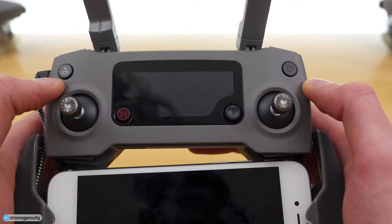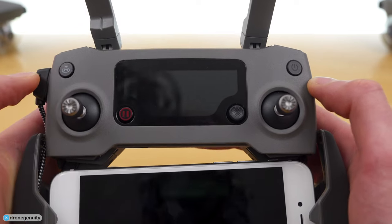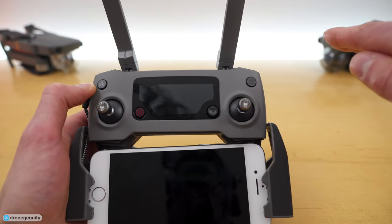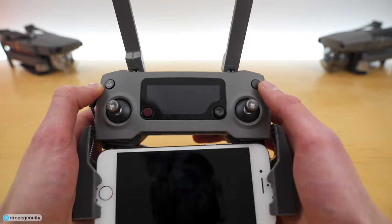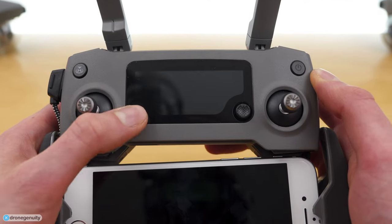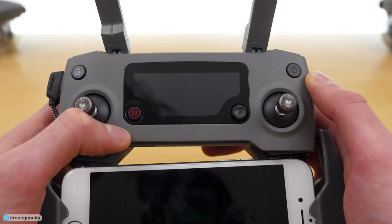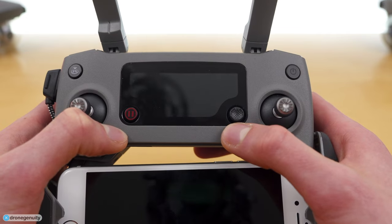On the top left of the controller we have our Return to Home button. Press and hold this and your drone will fly straight up to its predefined altitude, fly back to where it originally took off, and then descend for a gradual landing. On the bottom left we have our emergency stop button — pressing this will bring your drone to an emergency stop and it will hover in place. On the bottom right of the display we have our 5D button, which can be pushed up, down, left, right, and in for five different actions.